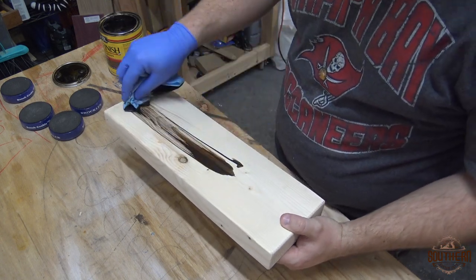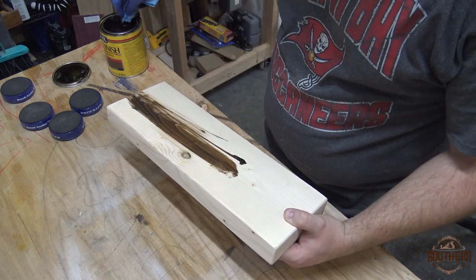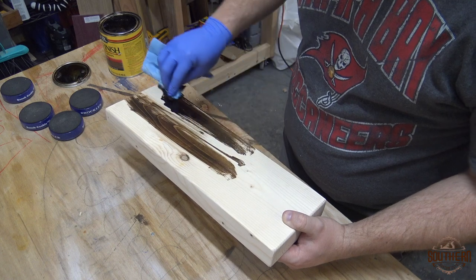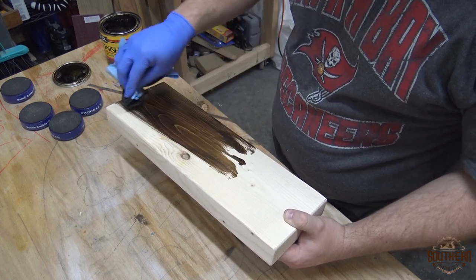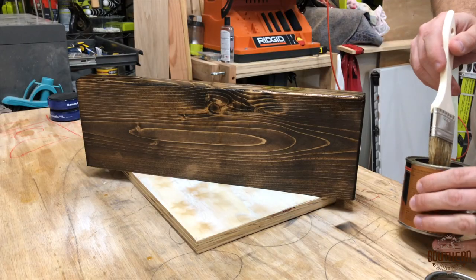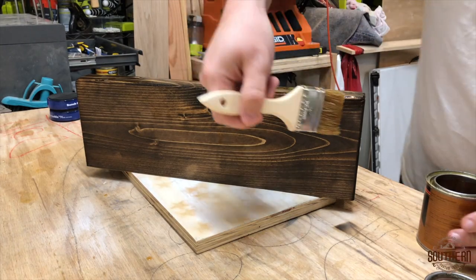All of the furniture in my daughter's room is dark, so I went with an espresso finish. I applied it generously, then let it set for a minute or so before wiping off the excess. Then I applied two coats of semi-gloss polyurethane and sanded with 400 grit between coats.